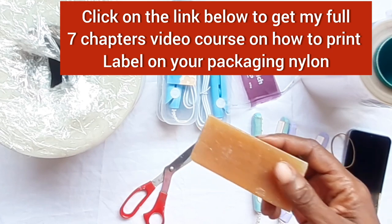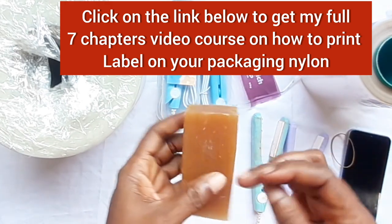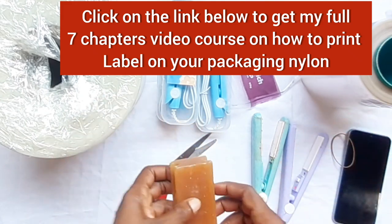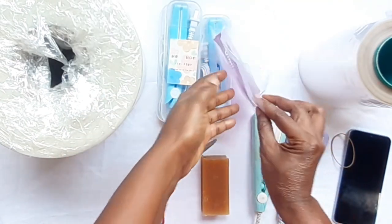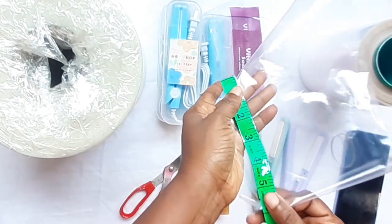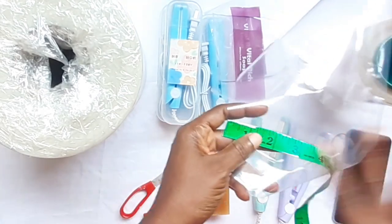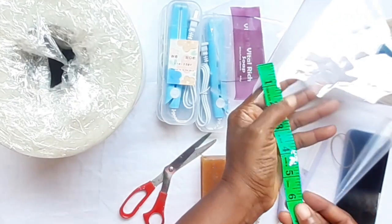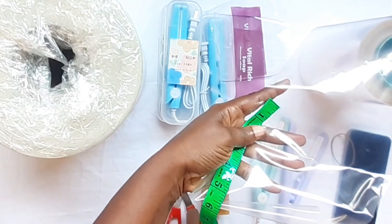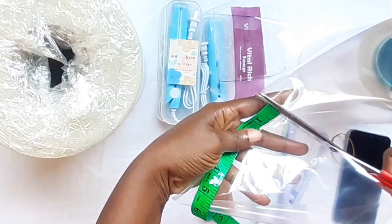Remember, after measuring your product you have to add one inch extra as an allowance for the sealing. So since the length is five inches, we add one inch to make it six. The width is five and a half inches, so we add one inch to make it six and a half. Then you cut it out from your nylon. My nylon width is already six and a half, so I just need to cut the height at six inches.